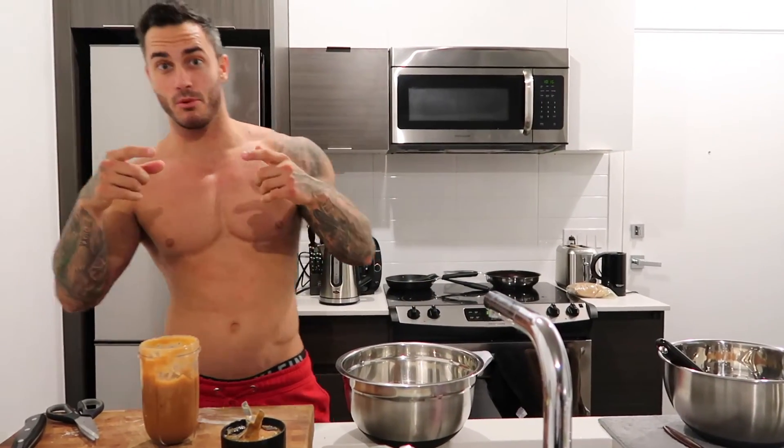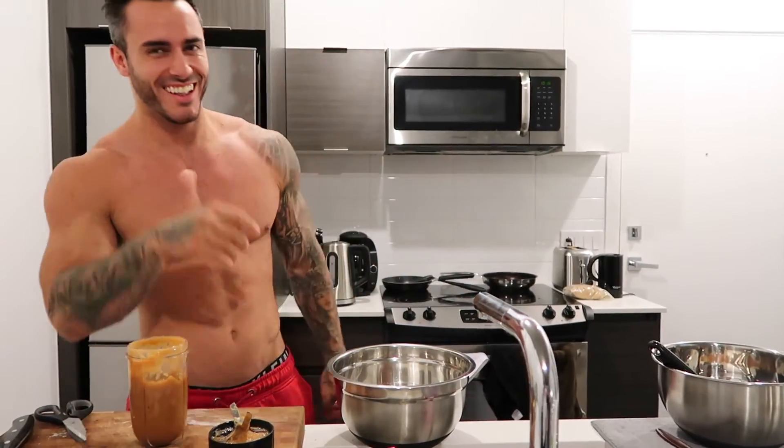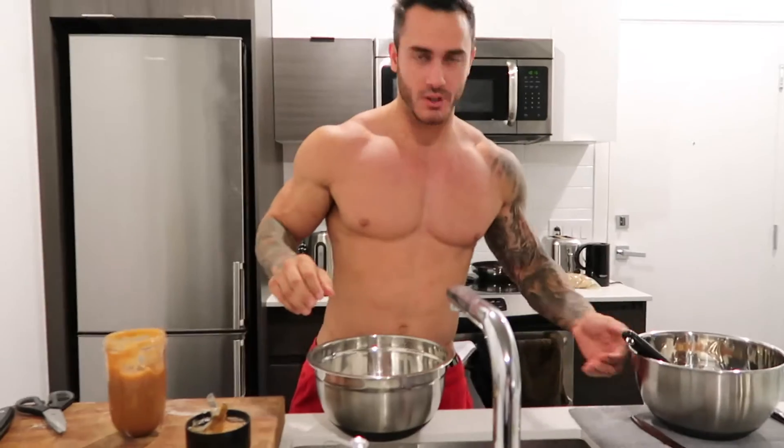So guys, it's apple time right now, apple season! I'm gonna do an apple crumble — okay, I'm not really good with that name. So what you're gonna need is eight apples.